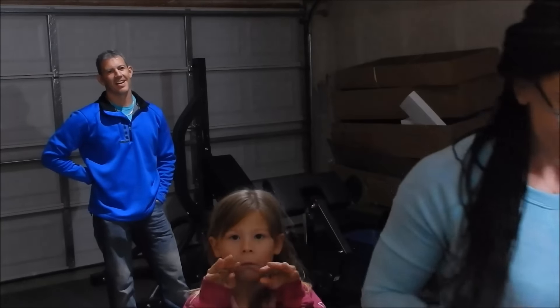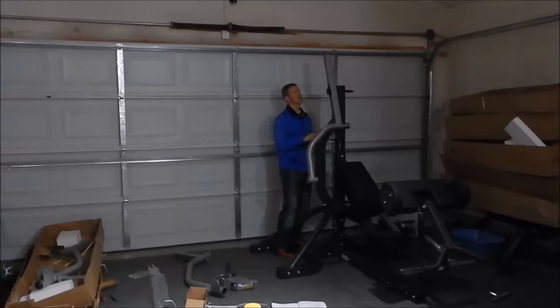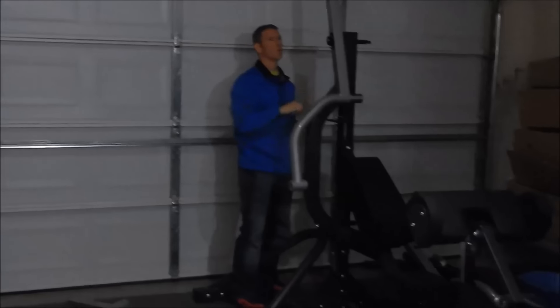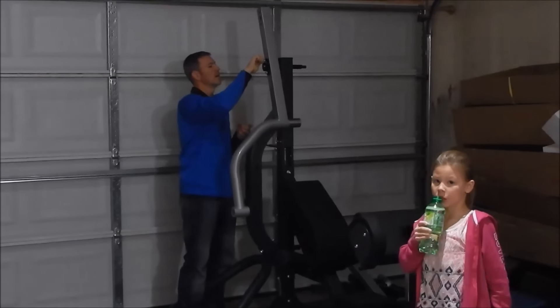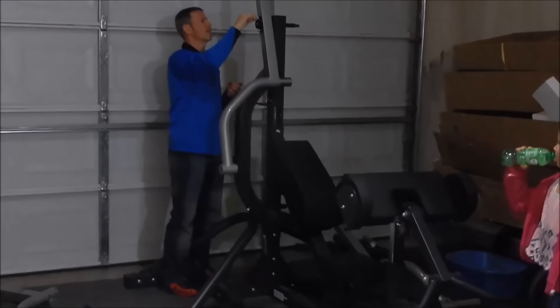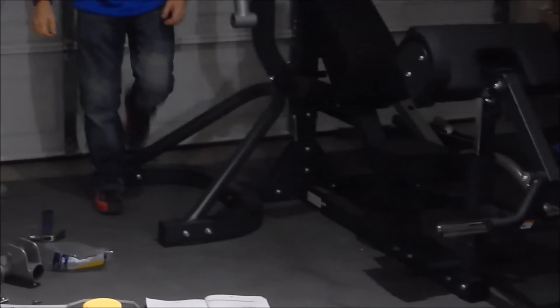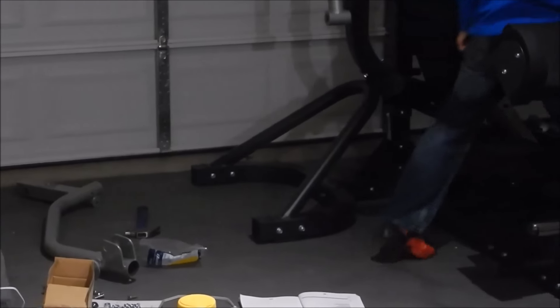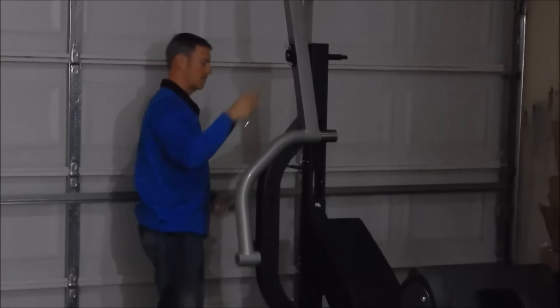Phase five. We are on day two of this. So far we have the squat section, the part for the preacher curl setup, the bench set up, and we are starting to work on the lat pulldown area.